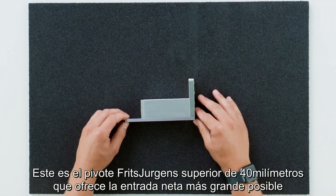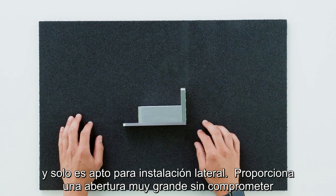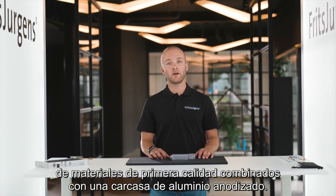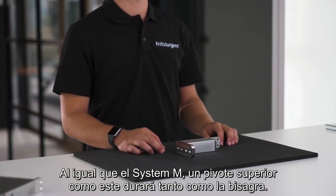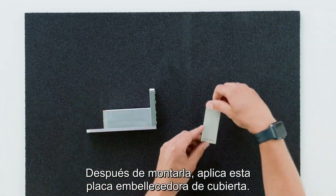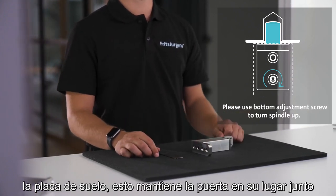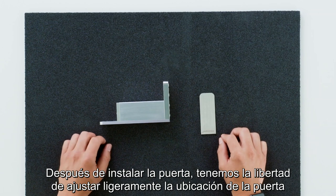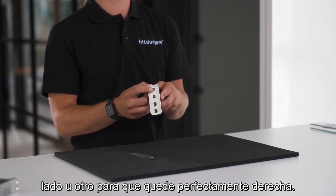The Fritz Juergens top pivot 40 millimeters offers the largest possible net doorway. It's suitable for side placement only, providing a very large opening without compromising the pivot door's movement. Every top pivot by Fritz Juergens is made of premium materials combined with an anodized aluminum casing — just like System M — and will last just as long as the hinge. The top pivot is mounted inside the top of the door; this is the top pivot point. After mounting, you apply the cover plate. This adjustment screw turns the spindle of the top pivot into the ceiling plate, keeping the door in place. After installation, you can slightly adjust the door's placement by using this adjustment screw to move the door to one side or the other to get it perfectly straight.